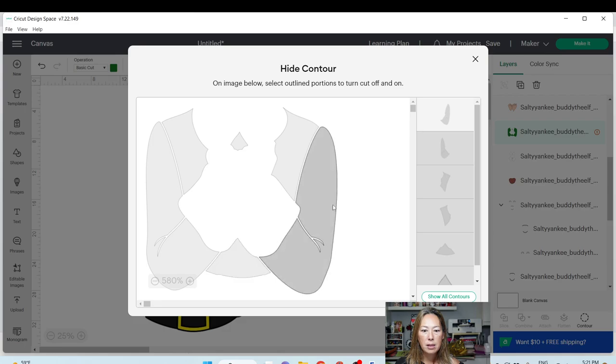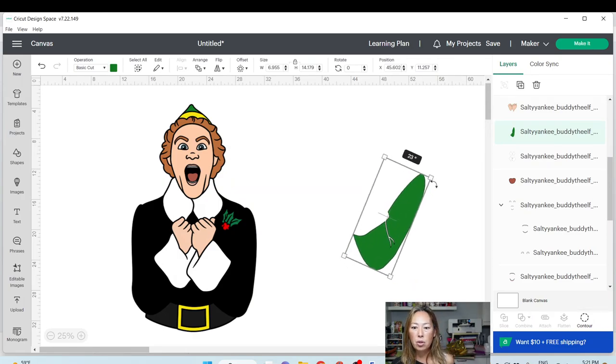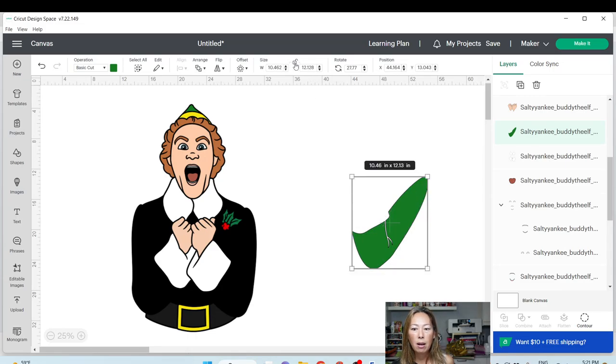It leaves us this arm, and I'm pretty sure this arm is the mirror image of the other arm. So this is the biggest piece. Let's see how big it is — it's 7 inches by 14 inches, so it's actually pretty big. Let's turn this and unlock it to see our actual dimensions. This piece diagonally is 10.77 by 11.76, which means I can cut this on a 12 by 12 piece of cardstock.